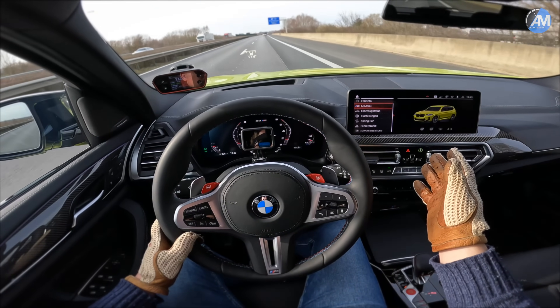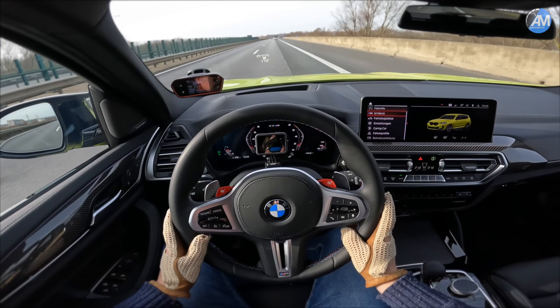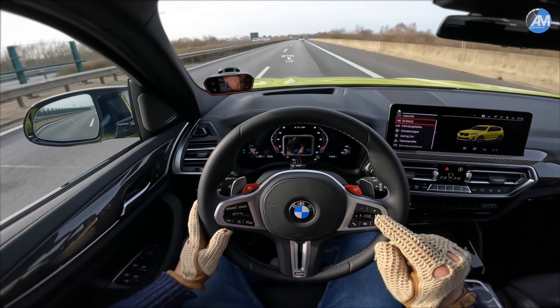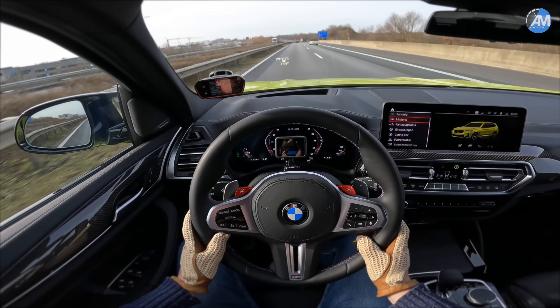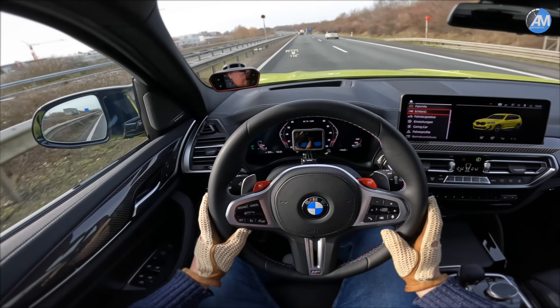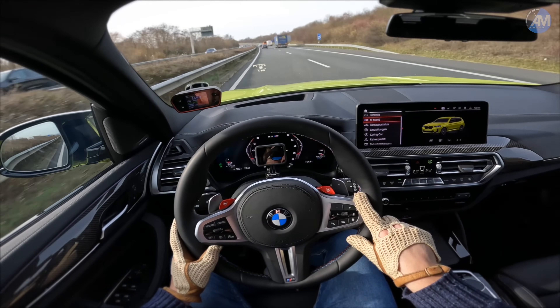We have 5,000 kilometers on it now, and maybe at 10,000 kilometers we'll have more power in this car. I will find that out for you. But this is the first check we did: 3.8 to 100 and about 9.9 seconds 100 to 200, which of course are still good numbers for such a heavy and big SUV. Nevertheless, I think we can make it go faster in the summertime.